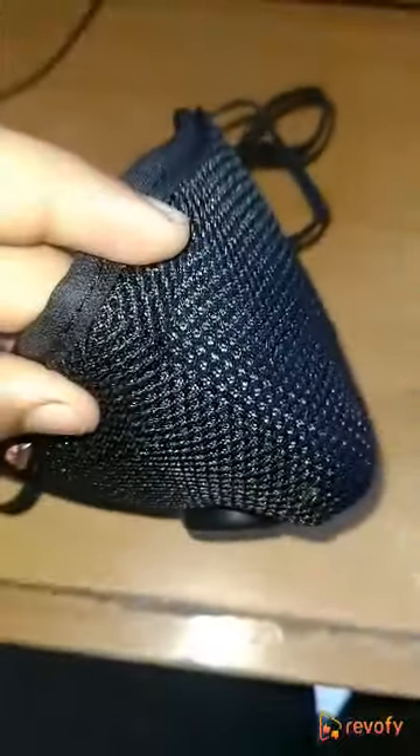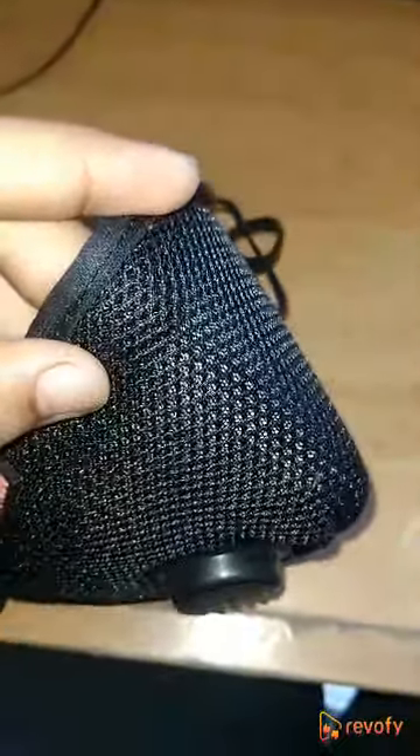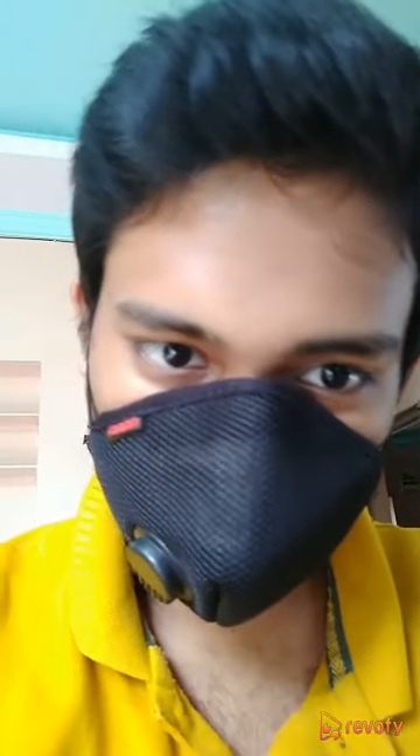Through this nose clip we can adjust the mask for our nose while wearing it. After wearing the mask we can adjust with this nose clip. It's very quite comfortable, and with this gap we can easily wear spectacles and there will not be any kind of fog for our glasses.